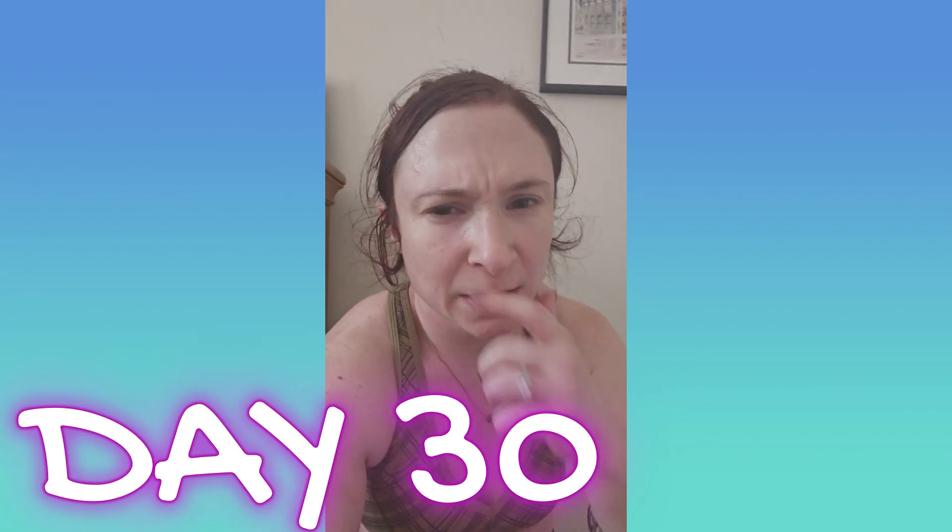I just finished day 30 of Summertime Fine and was thinking about a comment about how seeing thumbnails of super fit people like Caroline Girvan can be intimidating. While that's valid, I want to challenge you to think differently. If you feel like you're working out with someone at the same fitness level as you, you're doing it wrong — just like being the smartest person in the room. You need something to propel toward. So go do hard things, try something new.